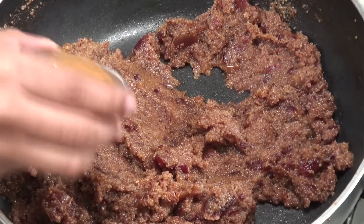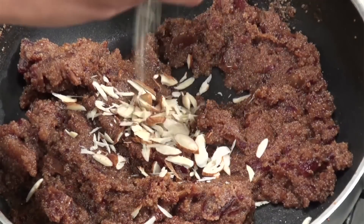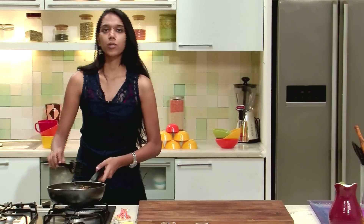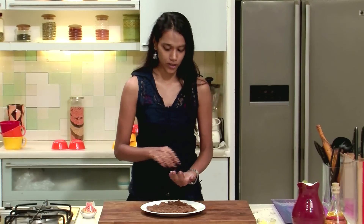Just a little bit of cinnamon powder — just a hint of it — and chopped almonds. Now we will switch off the heat and let this mixture cool. Now that the mixture has come to room temperature, we will make laddus out of this.